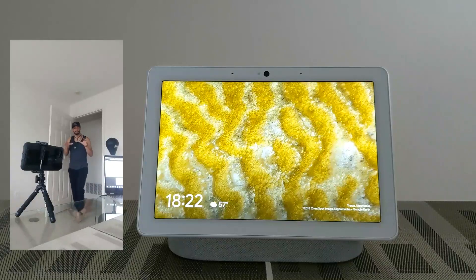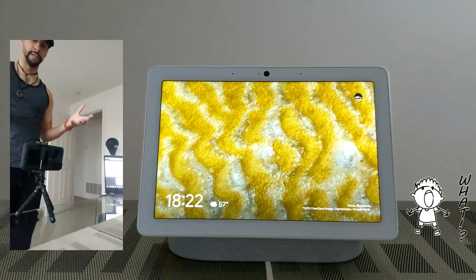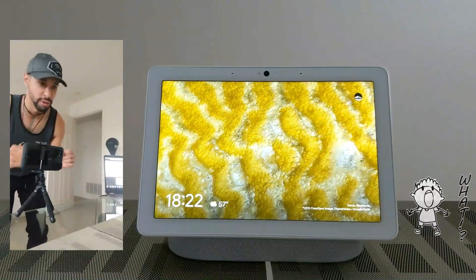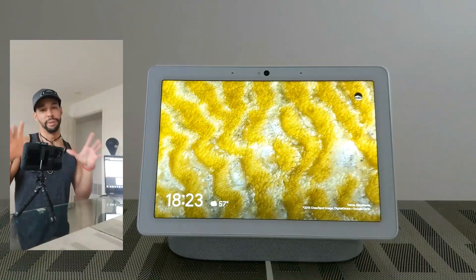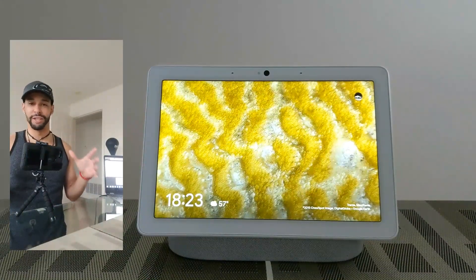You're going to see that it just pops up — it just knows it's me. I just walk up and there it goes, bam — it just works really well. Now I'm very excited about this too because the Pixel 4 that's coming out is supposed to have this face recognition technology.